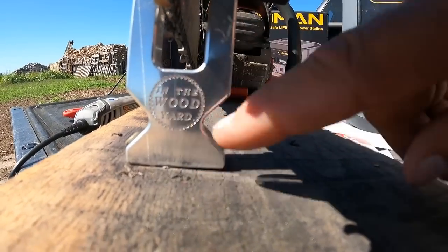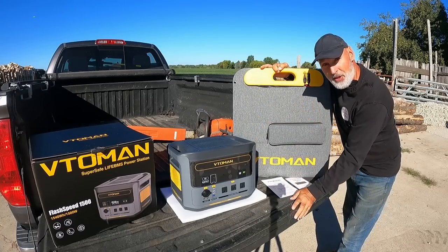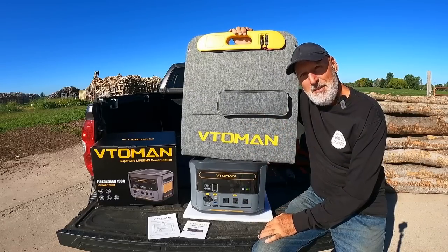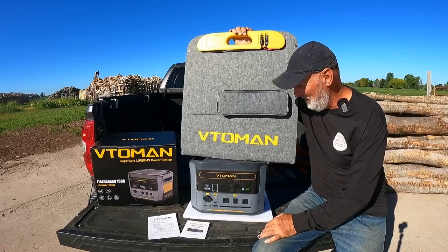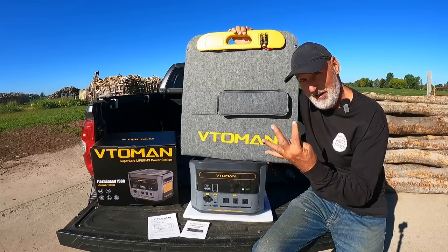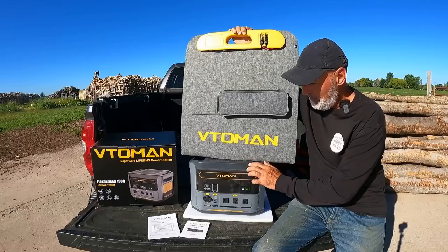In the wood yard today we got a brand new battery pack and solar panel charger. Now I know some of you are saying how come I keep getting these things — people offer to send them to me and I like to try stuff. So they keep sending me these battery packs. This is the fourth one I've gotten: two that are 1000 watts, one that's 1800 watts, and then this newest one is 1500 watts.